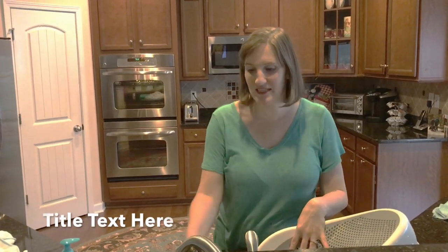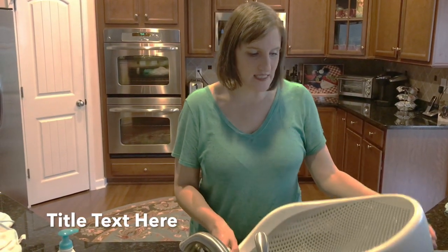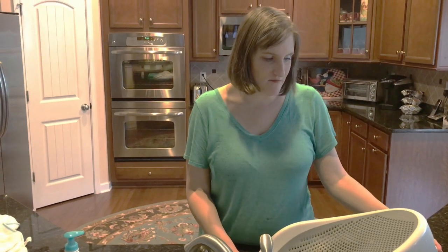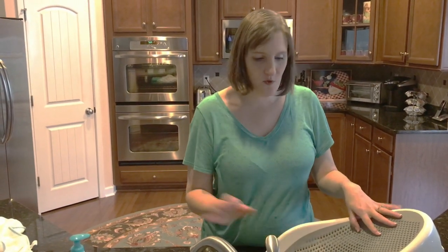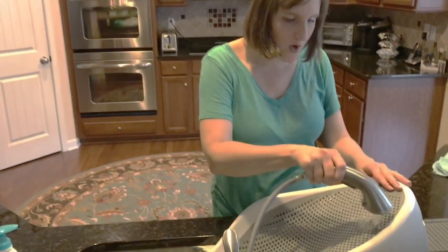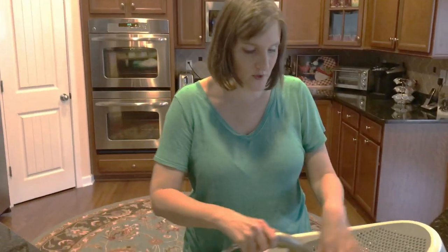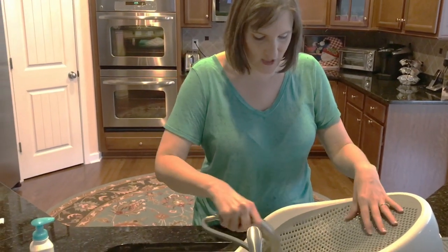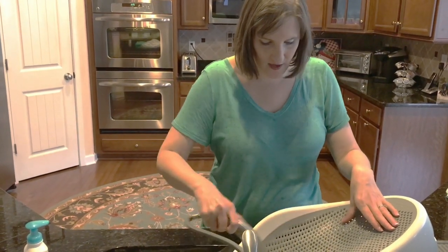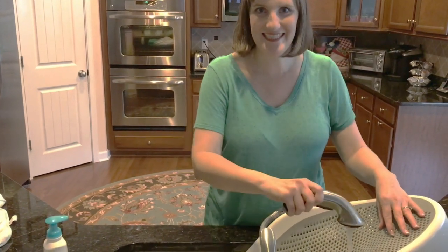So I wanted to share with you guys a new bathtub that my mother gave us, and I like it so much better than the traditional bathtub that you put in the bathtub, because this fits on the sink and it really, really has saved my knees. So what I start off by doing is I just run some hot water on this mesh, and it gets the mesh part really warm, so when you put your baby in, it's not shockingly cold. So I'm going to get it really warm and then go get the baby.